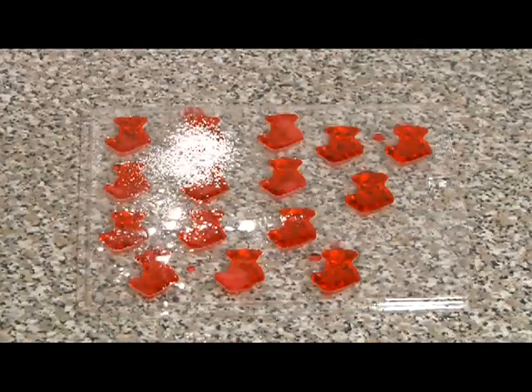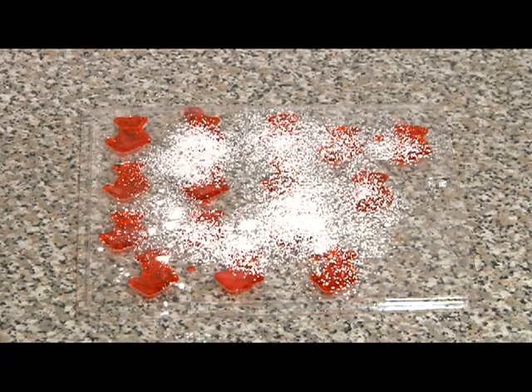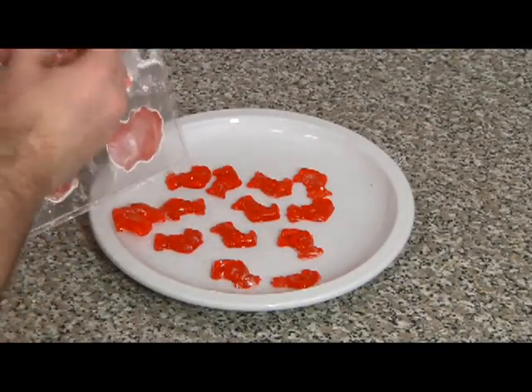The gummies should be pretty firm, so we'll take them out of the freezer after that 15 minutes. The last step, which is optional, is to take some cornstarch and coat the backs so they won't stick together. Apply some cornstarch, then use your hand to wipe off the excess, and then peel the gummies out of the molds.